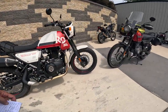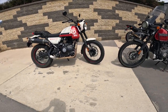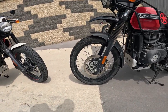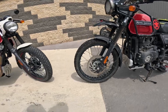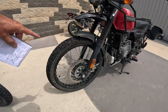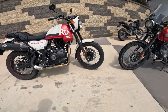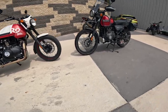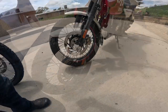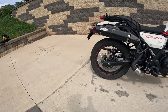The front tire on this one is a 190-19, where this one has the 21-inch tire. You can probably see the difference in height — I think this is a 90-90-21, so it's a little slimmer and taller. This one's a little wider and shorter. Both bikes have 300-millimeter disc brakes on the front with a dual-piston caliper, ABS front and back, and the rear is a 240-millimeter disc with a single-piston caliper.